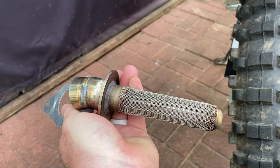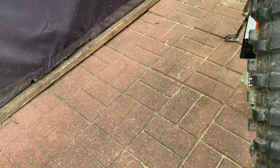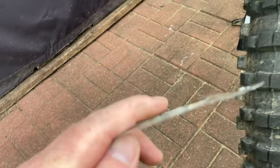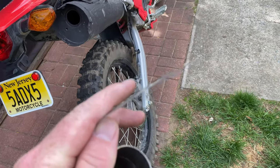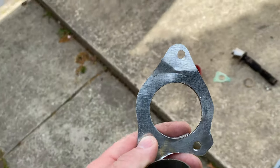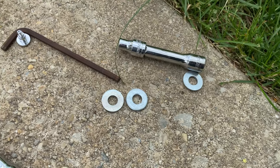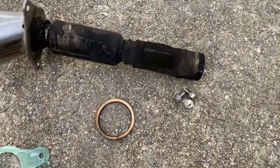This generic spark arrestor doesn't have anything to hold it in, so I made a bracket out of some sheet metal I had lying around. It works — I hold it in by those three washers with the 8mm bolts.